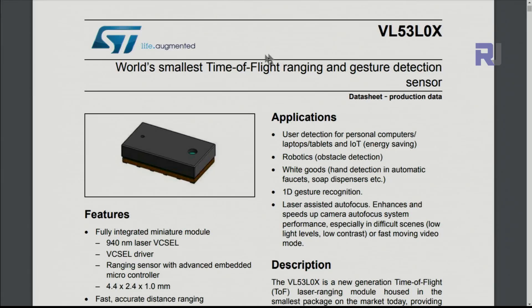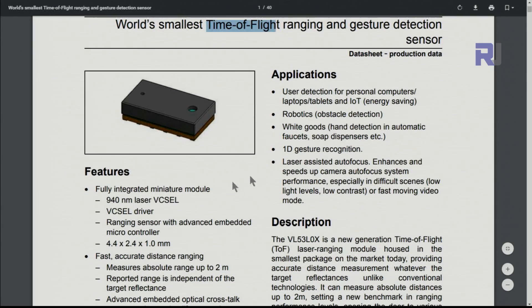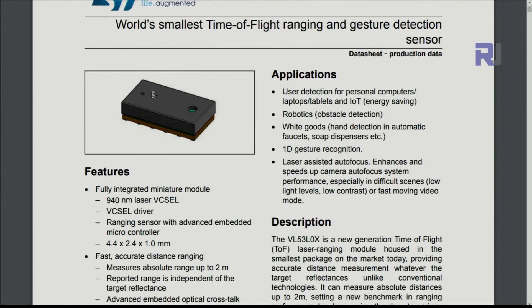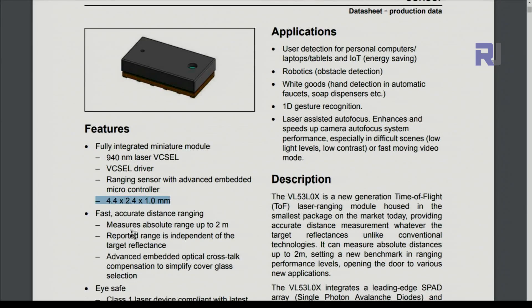Here is the datasheet for the VL53L0X time-of-flight rangefinder and gesture detection sensor. The wavelength of the laser is 940 nanometers. The chip size is 4.4 by 2.4 by 1 millimeter — just 1 mm thick. The maximum range it can measure is up to 2 meters, so keep that in mind.